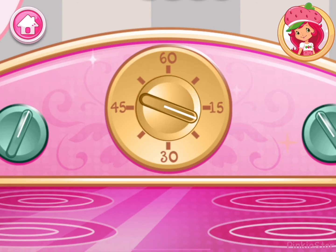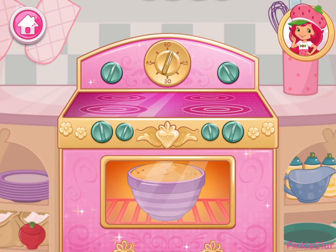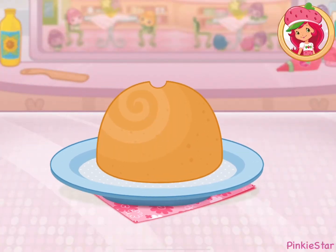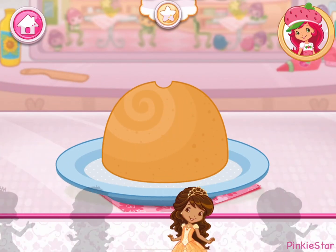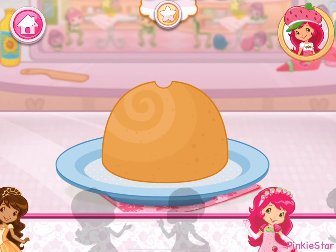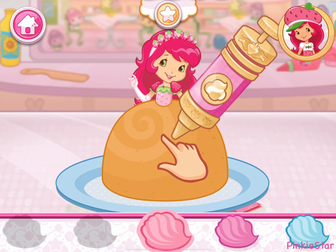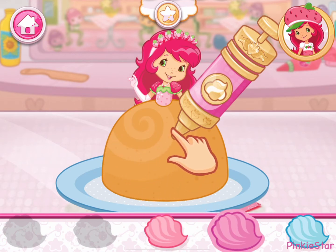Now it's time to get the oven ready. When baking at home, get a grown-up to preheat the oven. That smells delicious! Now choose your favorite princess doll to place into the cake.